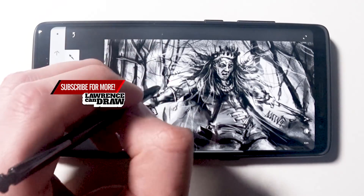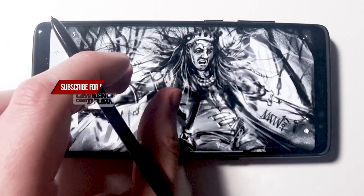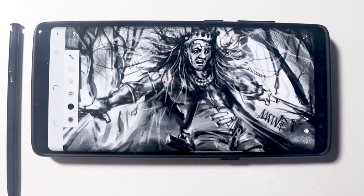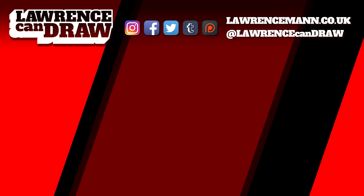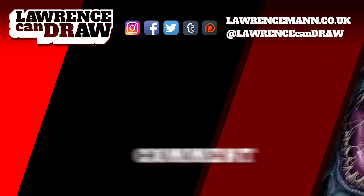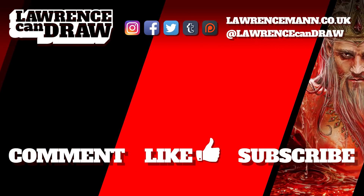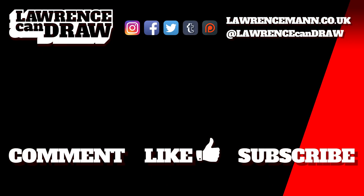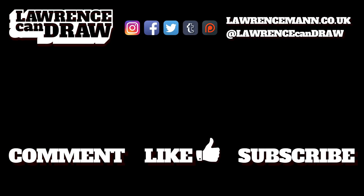So let me know your thoughts and I'll speak to you soon. I'll see you next time.